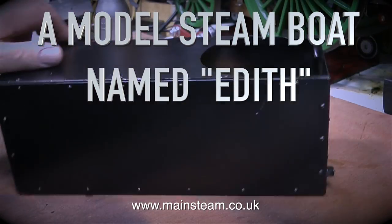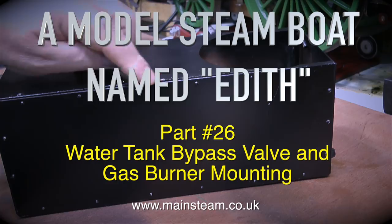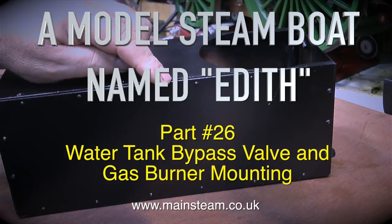A model steamboat named Edith, this is part 26, covering the water tank bypass valve and the gas burner mounting.